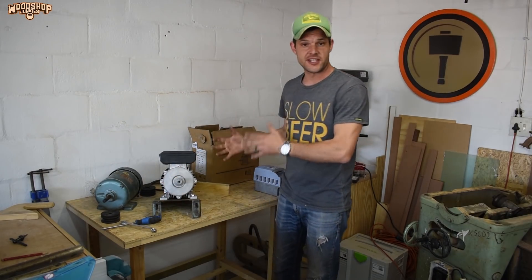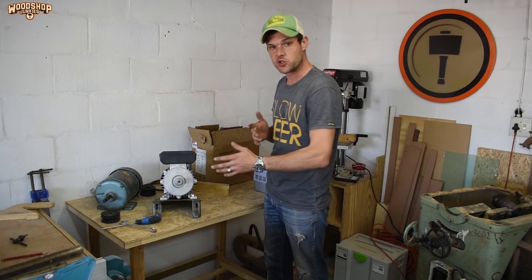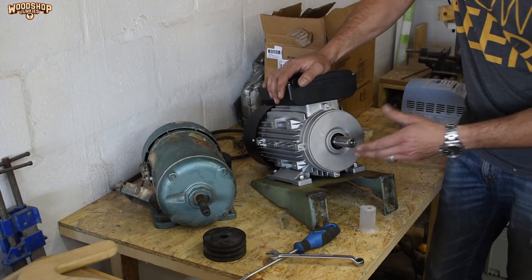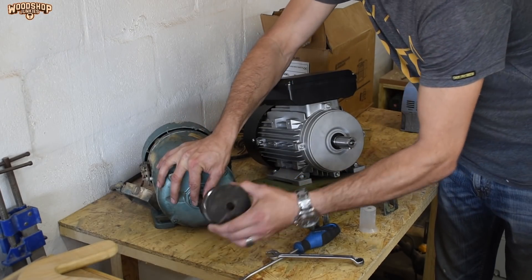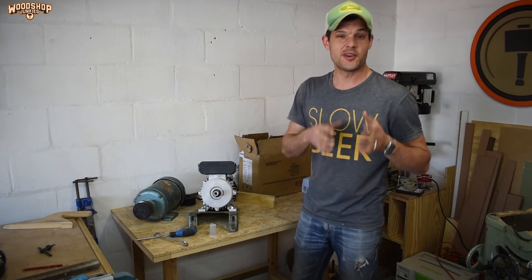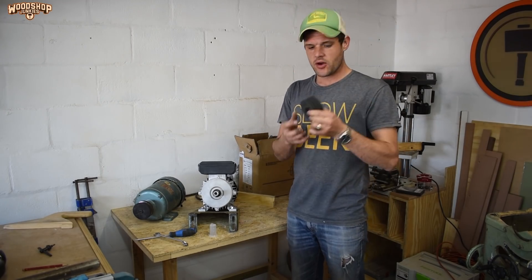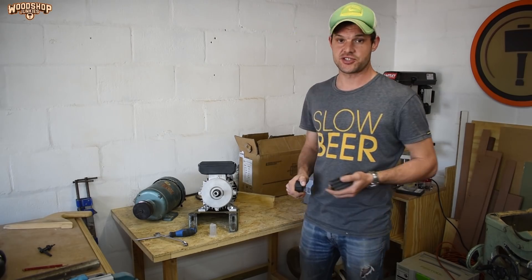That's the motor fitted to the plate, but before I can put it back onto the saw I first need to install the pulley. As you can see, the new rotor shaft is considerably thicker than the old one, so if I wanted to reuse the old pulley I would need to have it bored out and a new keyway cut. Instead, I was able to find a standard inexpensive pulley off the shelf with a taper lock bush and key to fit this shaft.